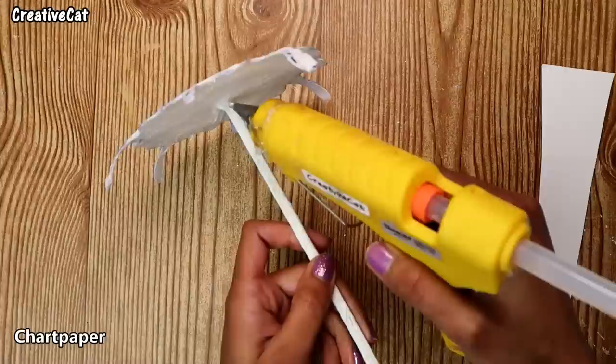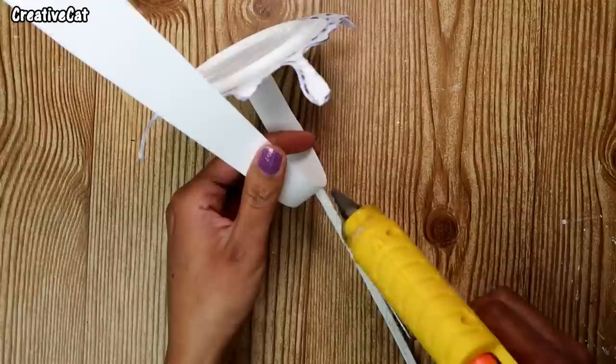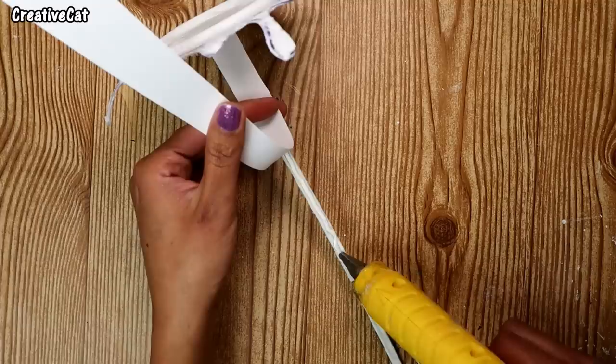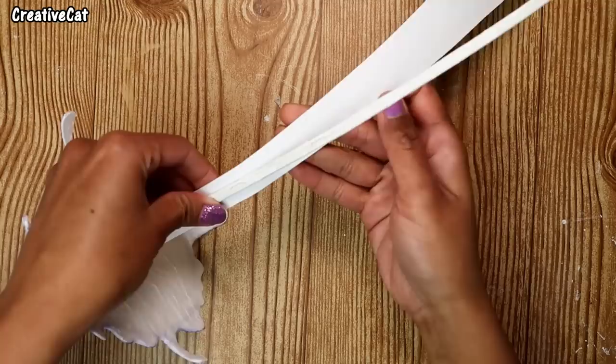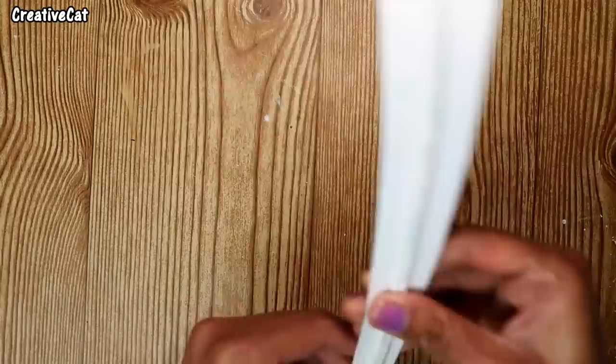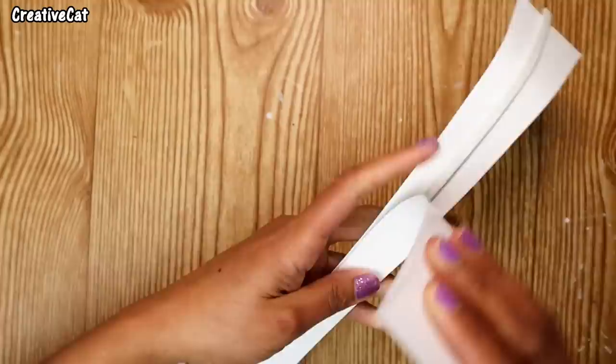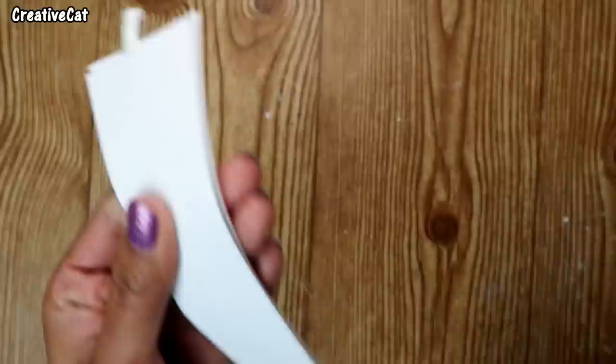Now stick those chart paper pieces to the wire on both sides. It will look like this.